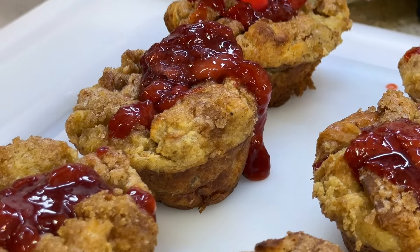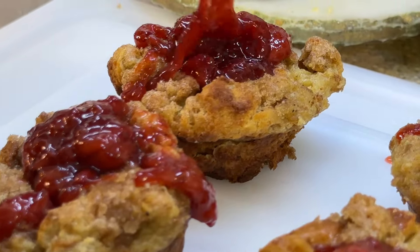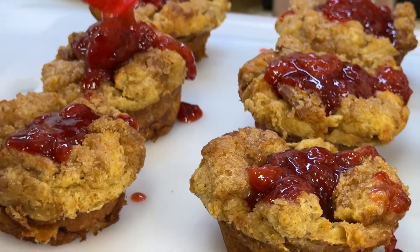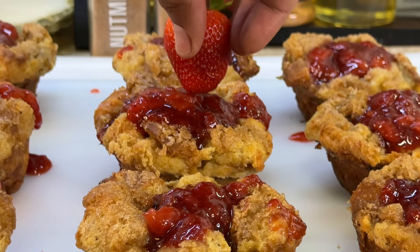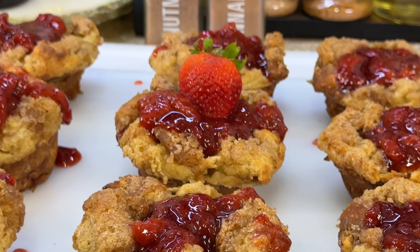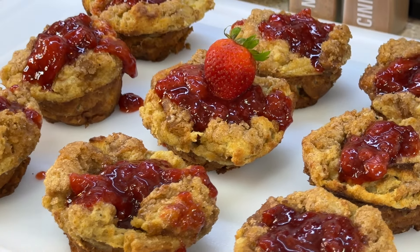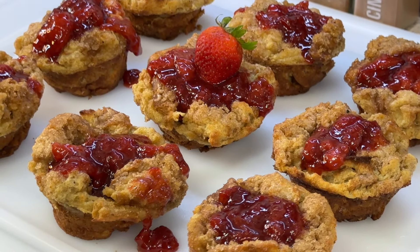I'm making a mess, but in this case a mess is good! Absolutely gorgeous — just when you thought it couldn't get any better. We are done! Our beautiful breakfast or brunch French toast muffins with strawberry compote is done — absolutely gorgeous, big on presentation.